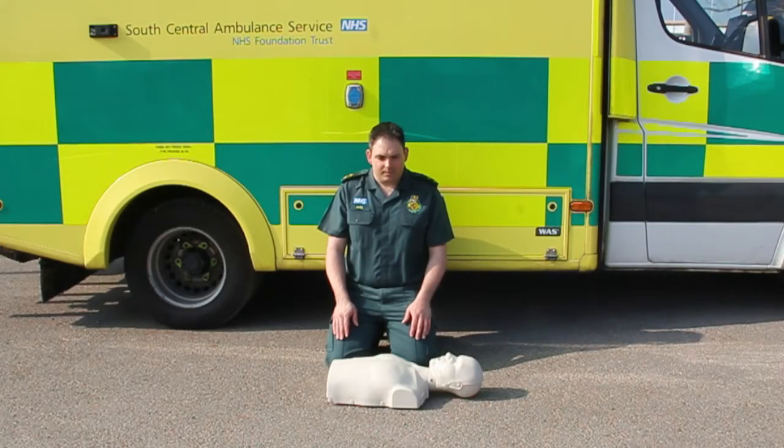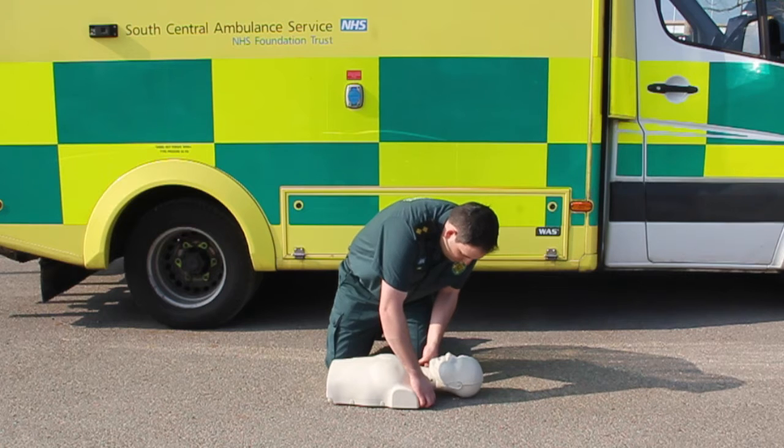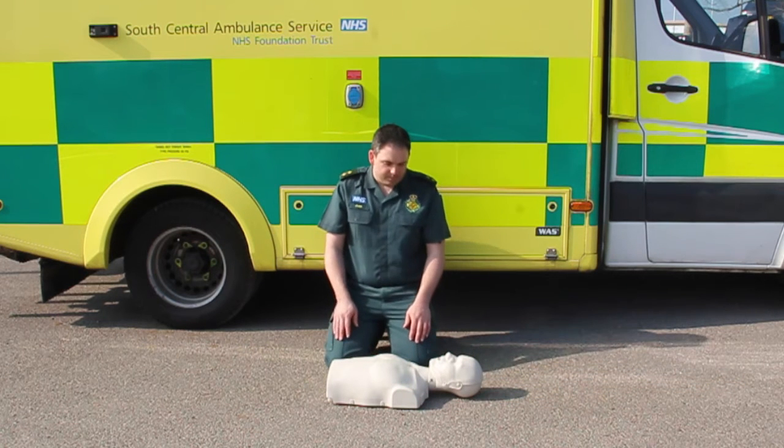Always approach the person slowly and calmly, checking your own safety. Try and get a response from the patient. If they are unresponsive and not breathing normally, dial 999 and start cardiopulmonary resuscitation or CPR immediately.